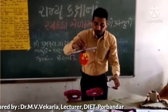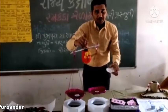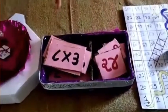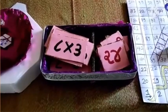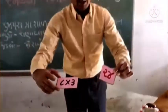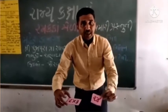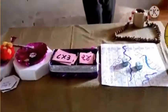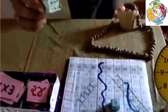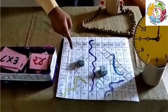એકમ તરીકે જાણ છે. આમાં કોઈ પ્રકારનો ખર્ચ થતો નથી અને ભારક માતાની ખૂબ સહેલાઈથી જાણી શકે છે. દાખલા તરીકે પેલો કાર્ડ ઉઠાવે છે, આઠ ગુણ્યા ત્રણ, અને બીજા ખાનામાં જવાબ છે ચોવીસ. ખૂબ સરળ, તાથી બાળકો શીખી શકે, ઉત્ક્રાંત, અને ઉત્તરોગ તેના બળ, વ્યવહાર, અને ભારકોને અઘરી નાંખ્યાનું ગ્ણ ગ્ણાન મળે.